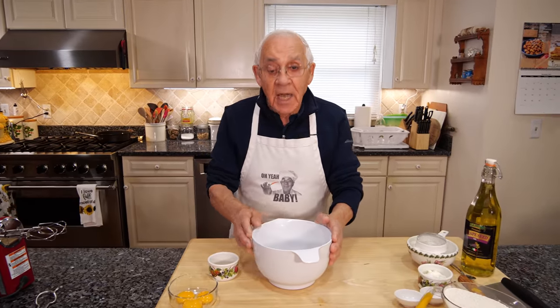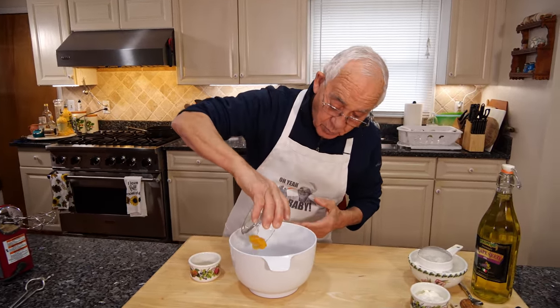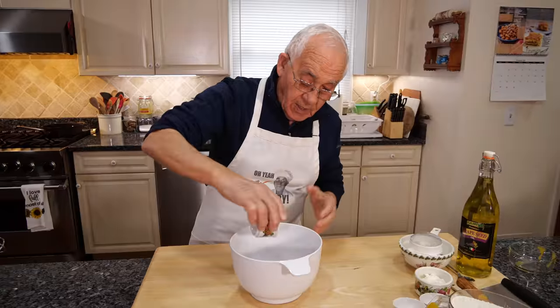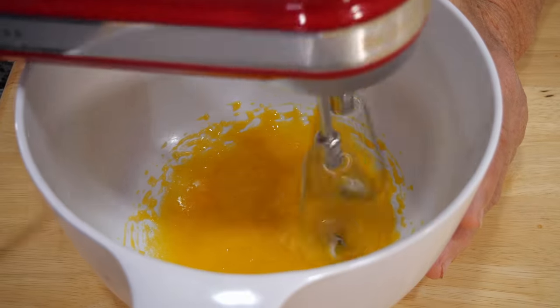Now the first thing to start, we start with the eggs. I put them right in this bowl over here, and sugar. Now we got to mix this really good — you got to get a nice cream.